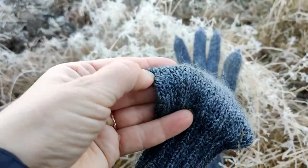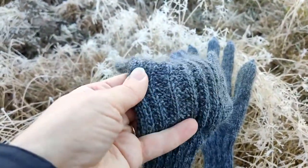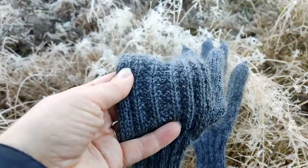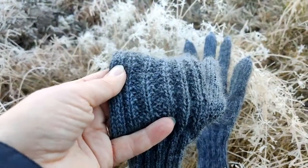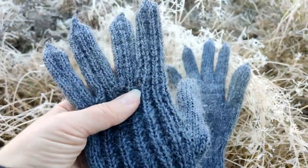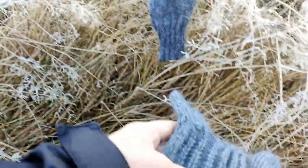I knit plain stockinette for five rounds and then started the thumb gusset on one needle. Then I started this patterning on the back of the hand — I'll talk about this sort of ribbing more in a WIP I'm going to show you. I think it looks really nice, and then of course I did the fingers and the thumb when I got to that point.